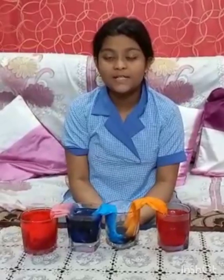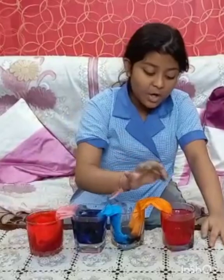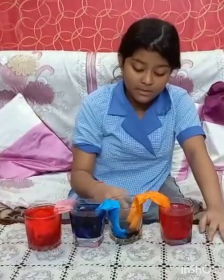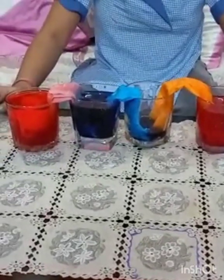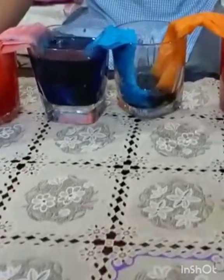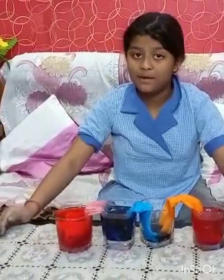Hello, my dear friends and my respected teachers. I am Kritika Jana from Blue House. Today I am going to show a science experiment on capillary action. As you can see, there are four glasses — three of them filled with colored water and one empty. I have folded three paper towels and soaked them in water, and you can see the colored water is moving up. This is because capillary action is the process in which a liquid moves up something solid, like a tube, or into a material with many small pores. This happens when three forces — cohesion, adhesion, and surface tension — work together. Thank you.